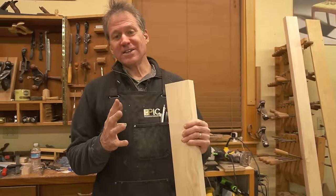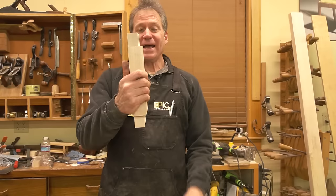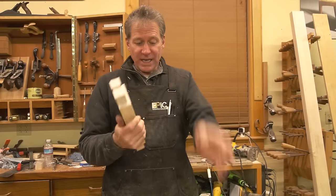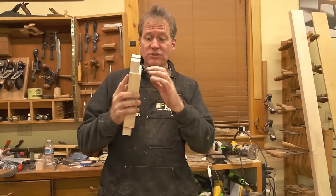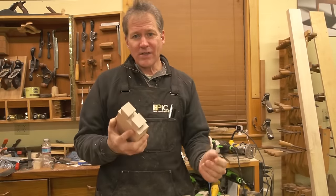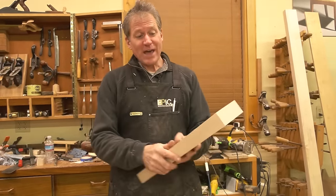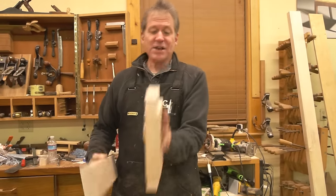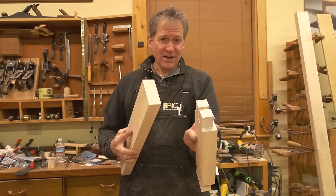Here's where the bandsaw comes in handy. We're going to start off by notching our stock. Notching it is going to assist in the way we lay out — it gives you a ledge to lean on. When you knife around the shape, you'll see how that comes in handy in a minute. We want to notch that inside edge about three-eighths of an inch, so we'll go to the bandsaw.